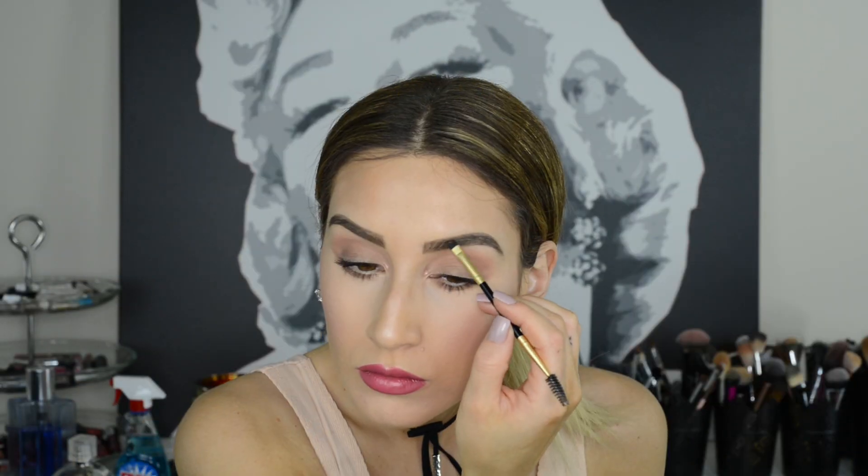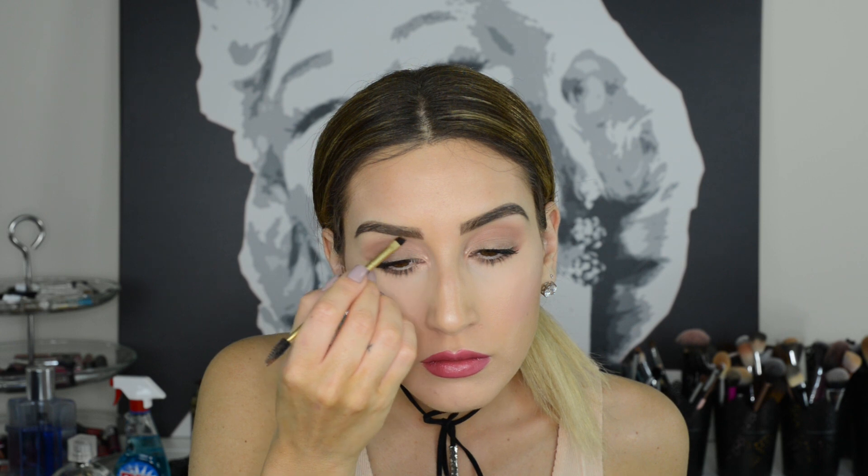If you accidentally made your brows too dark, you can tone them down using a lighter brow mascara or a lighter shadow to avoid looking like you've got Sharpie brows. Brush a tiny bit of shimmery shadow or highlighter in a shade a little bit lighter than your brows through your brows using a spoolie. This will give your brows a beautiful 3D effect that's multidimensional and less flat, which can sometimes look fake.